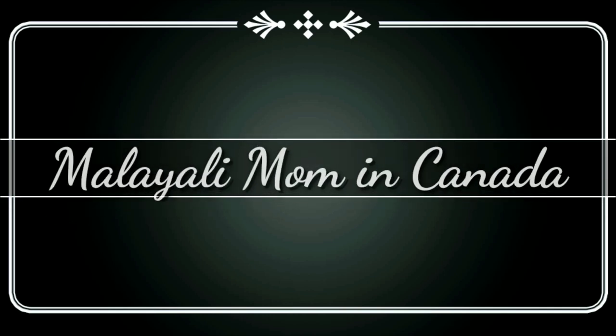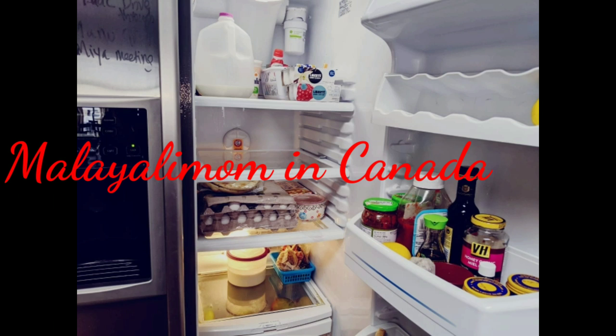Hello everyone, welcome to Malayali Momin Canada and welcome to my YouTube channel. I'm excited to be here with you.